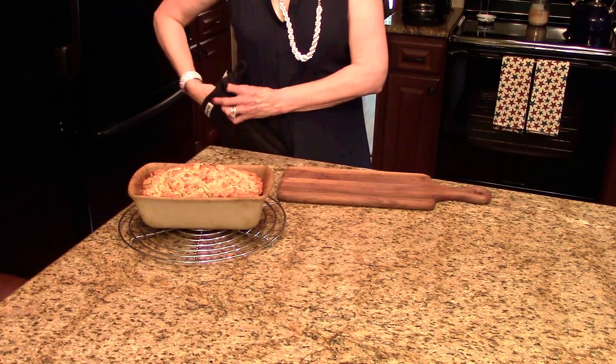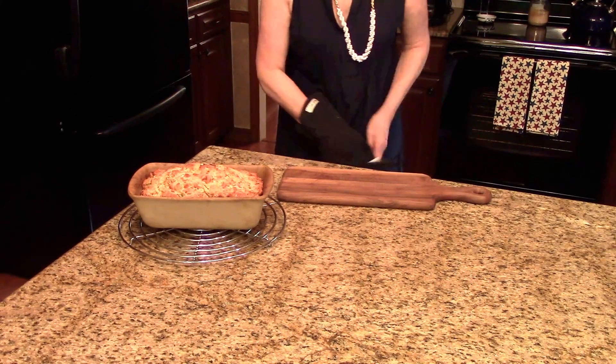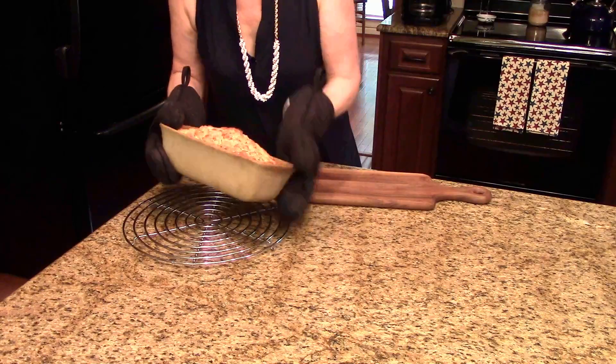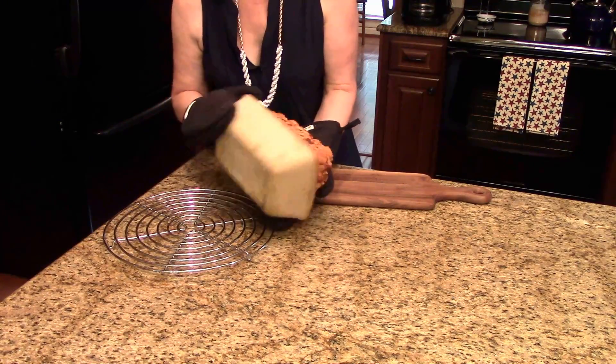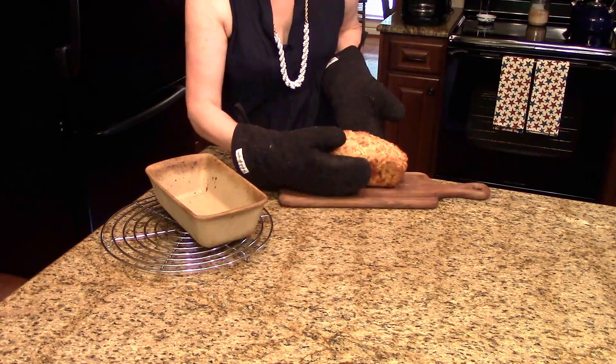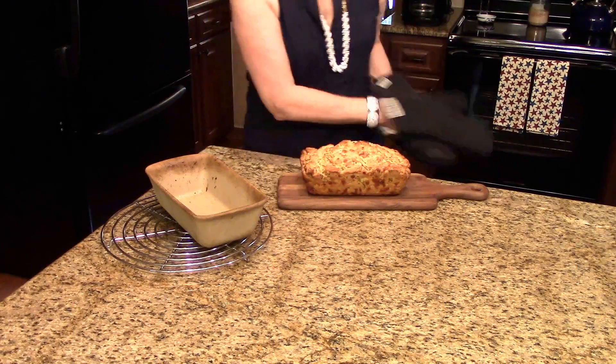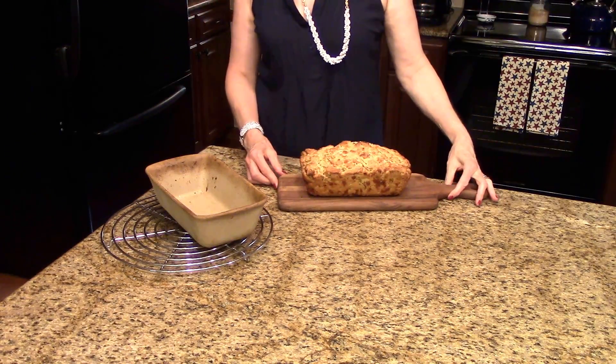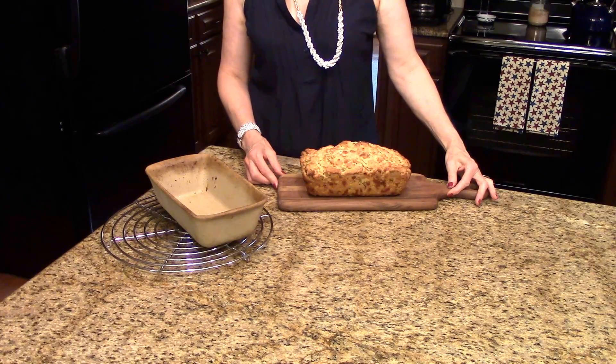My bread's been sitting in the pan for 10 minutes cooling, so now I'm ready to take it out and show you what it looks like. I'm just going to flip it out and set it right here on this cutting board. That's what it looks like and I'll be back in just a minute to cut a piece and show you the inside.